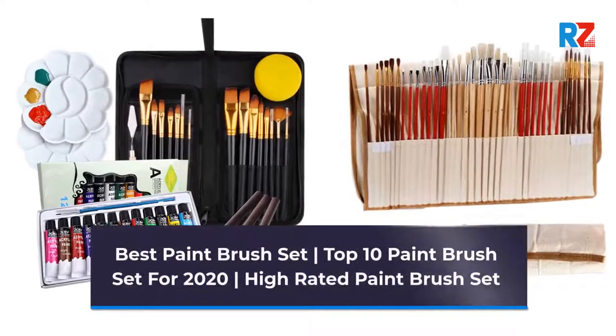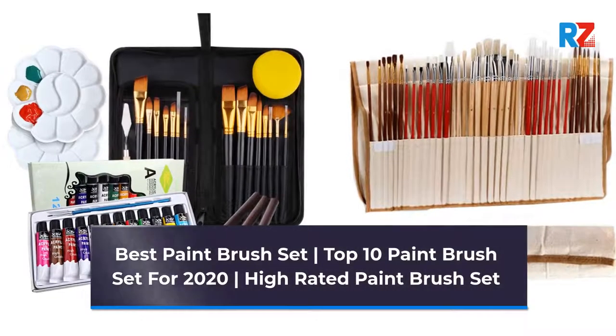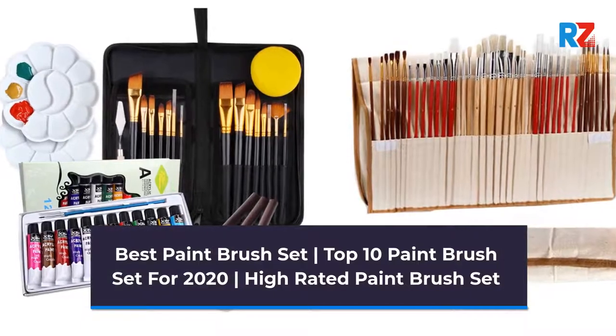Best Paintbrush Set. Top 10 Paintbrush Set for 2020. High-Rated Paintbrush Set.